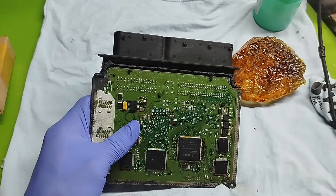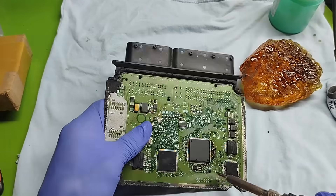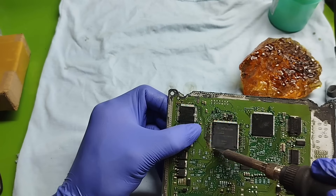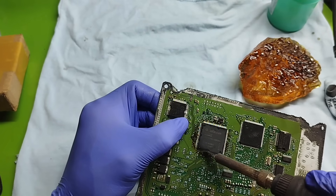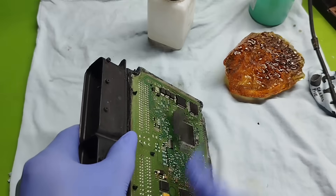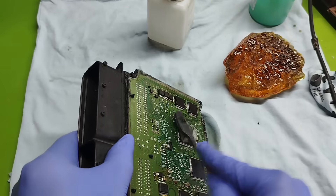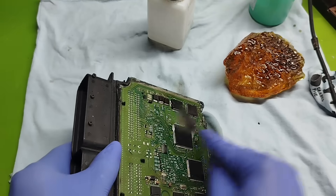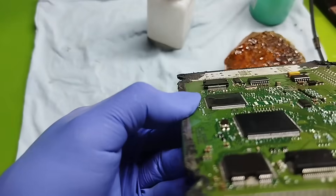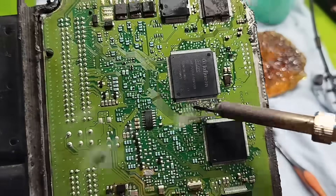In the next video, we'll cover the most important topic to learn for ECU repair: you must firmly grasp automotive electrical knowledge first. Why? Because the ECU is not a magic box — it is just a signal processing device. If you don't understand input signals and don't know if the output is correct or not, repairing the ECU is like searching for a needle in a haystack. So don't miss the next video. I will guide you thoroughly and clearly so everyone can learn. Thank you for watching. See you in the next video.